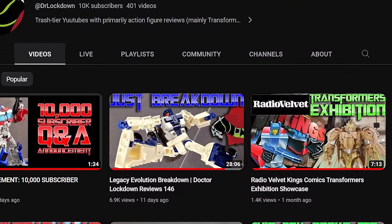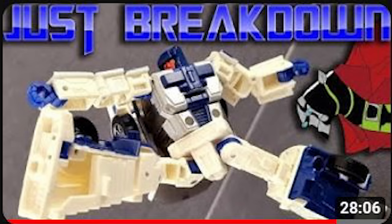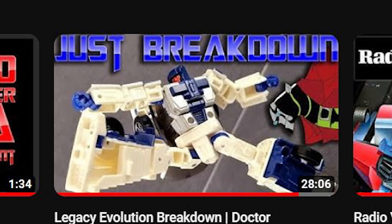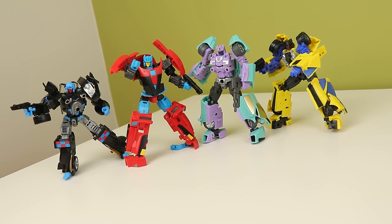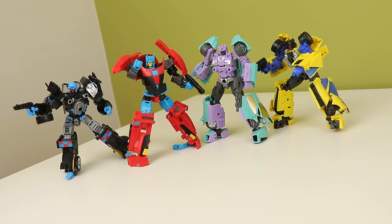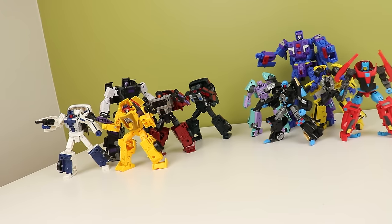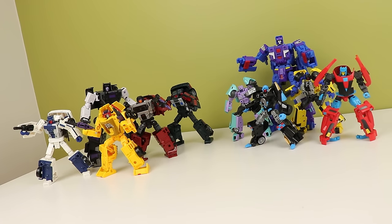If you want to know more about that Wild Rider versus Breakdown comparison, I highly recommend checking out Dr. Lockdown's video on Breakdown — it'll be linked in the description. The Fans Project ones feel sharp and a bit cheap: thin materials and engineering that gets in the way of functionality. But the Fans Project ones look so much better to me — they seem a lot more visually dynamic and interesting, but all those little bits scare me, especially on Dragstrip.